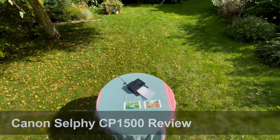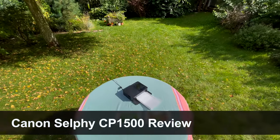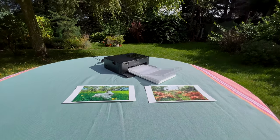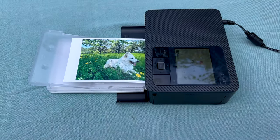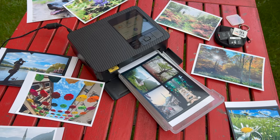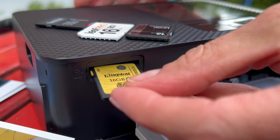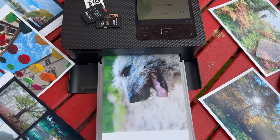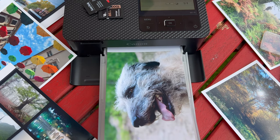Hi, I am Jan from the Czech Republic. This is a very old garden and a printer Canon Selphy CP1500. In this video I am going to find out how good or bad it is, but also if it really makes sense to use that type of printers which are primarily designed to work with cell phones. Let's go to the garden party.